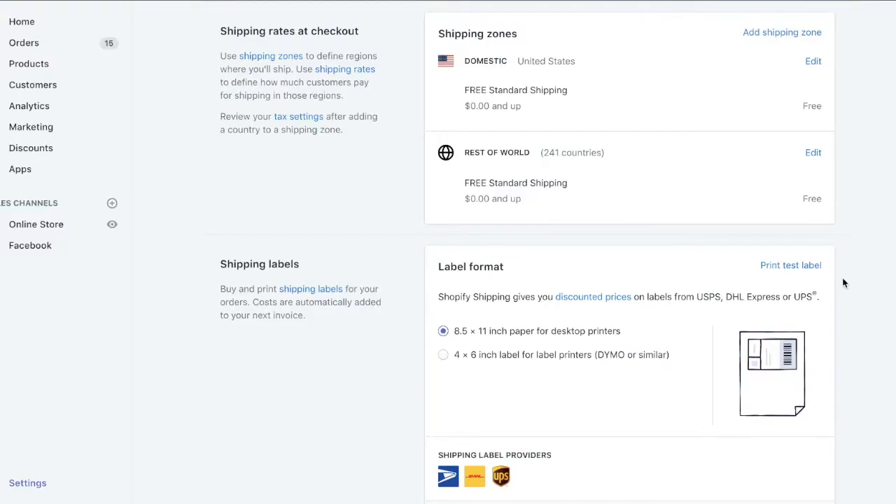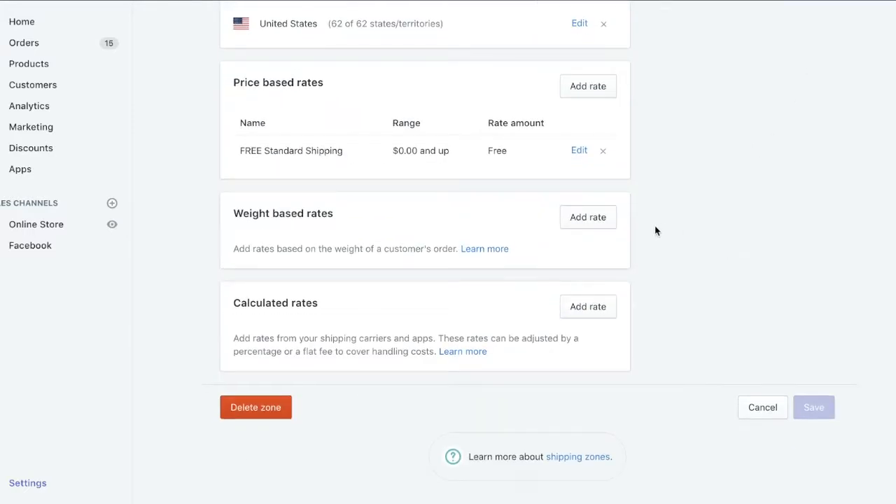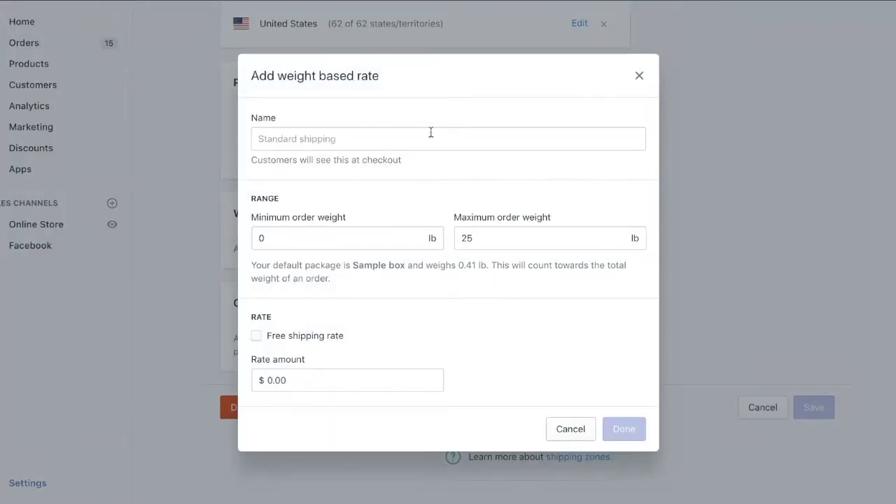The second hack is weight-based shipping. To set this up, all you have to do is go to Settings and then click Shipping. From there you'll see a screen that looks like this. Click Edit under shipping zones, then go to weight-based rates. Click Add Rate and then you can type in a name for it — I'm going to put the name as 'Pay Shipping!'. Now set the minimum and maximum order weight; my order weight is going to be 20, so the minimum I'll put as 19 and the maximum as 21. I'll set the rate amount to the price we discussed in the first hack and then we're done.